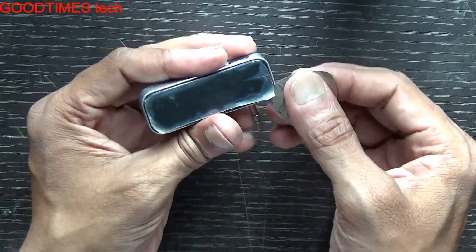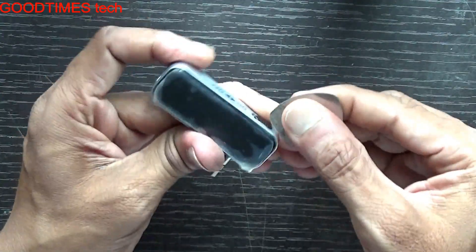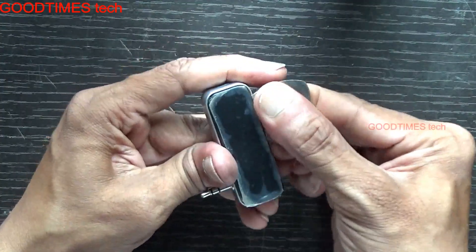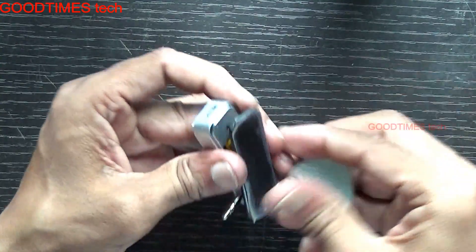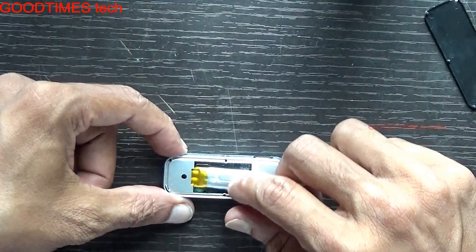I'll show you — just remove the back cover this way, gently. Okay, here we go. You can see this is the battery.